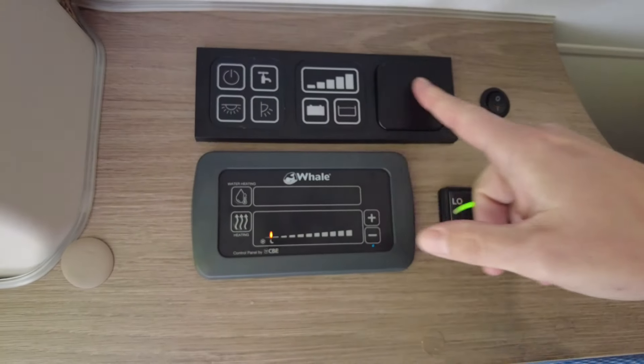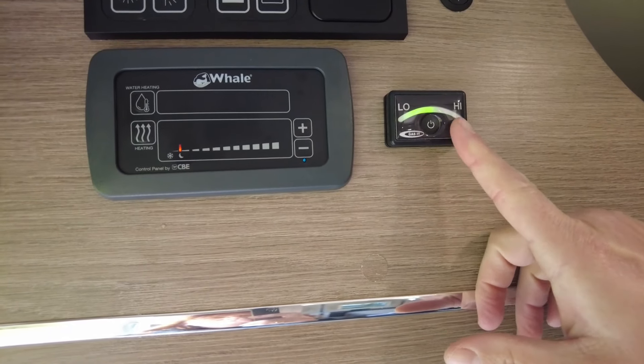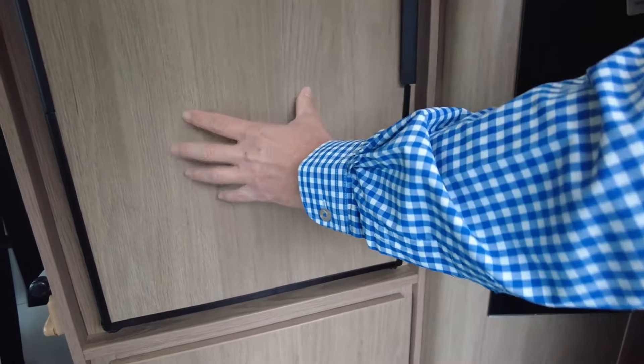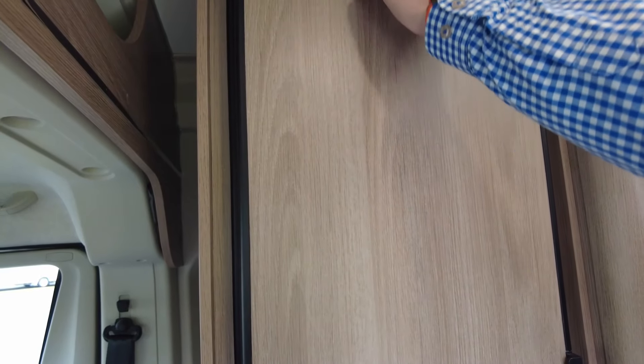Up here you've got your control panel which is pretty self-explanatory — heating and hot water controls, and this shows you how much gas is in your LPG tank. Moving further along, there's a colour-coded fridge door with a decent-size fridge. This will be a 12 volt compressor fridge with a night mode.